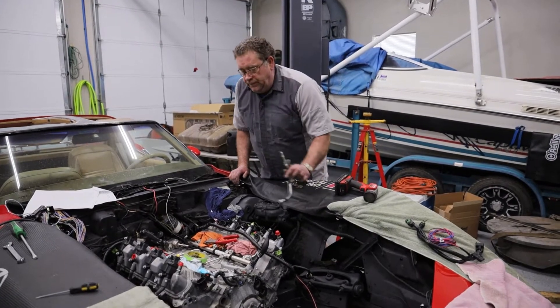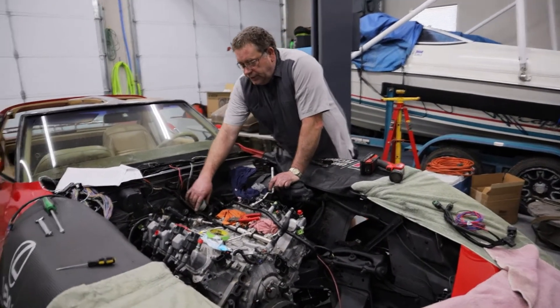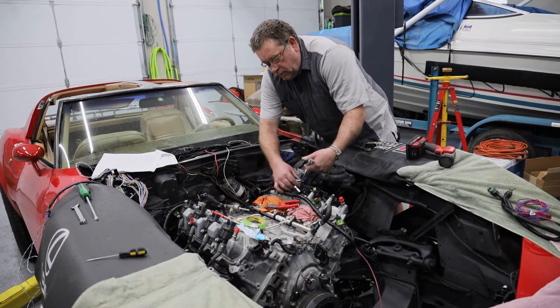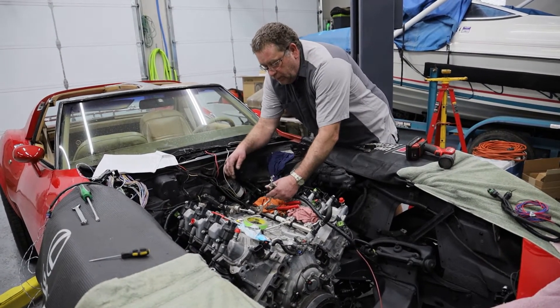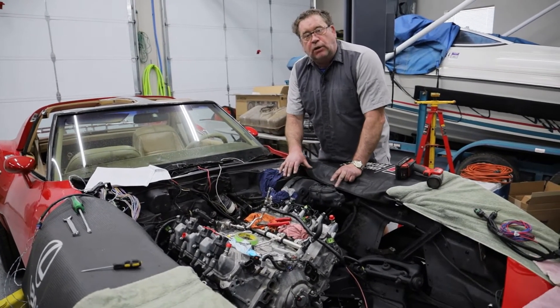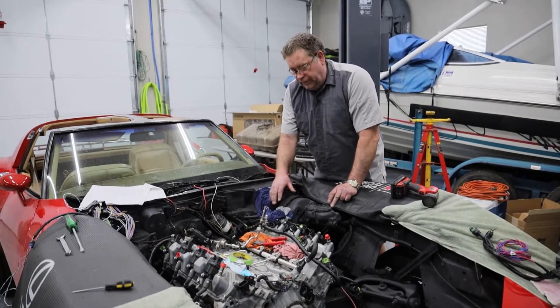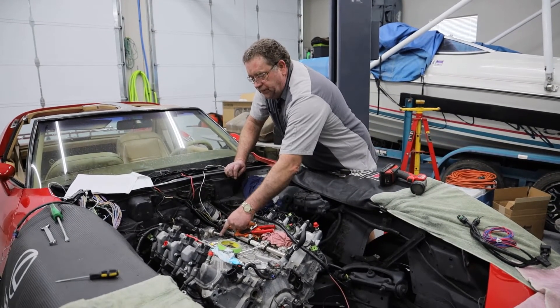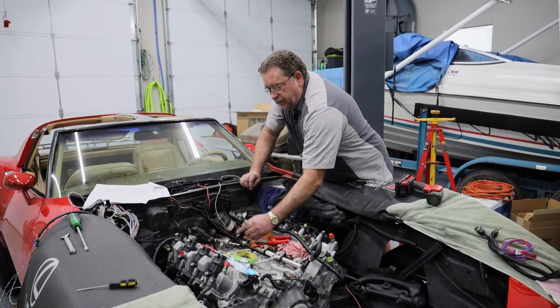Originally the line coming into this high pressure fuel pump came up and out this side right here. I have a lot of stuff on this side, so I don't really like the way that fuel line would be over here. My plan is to run this fuel line over to the other side.